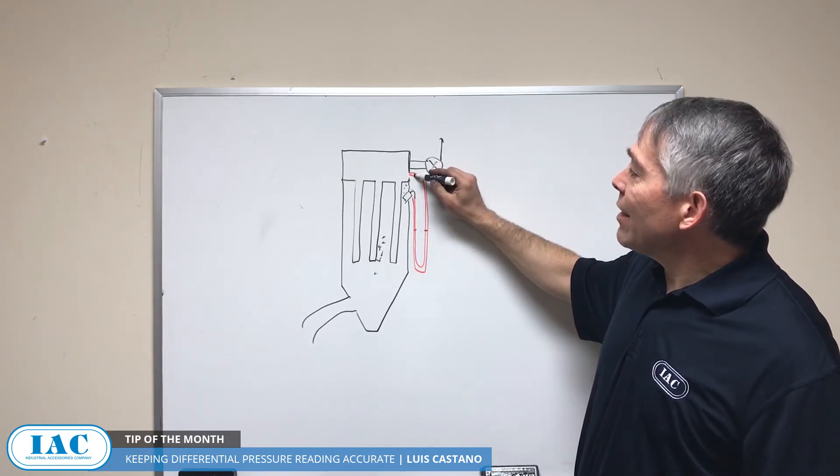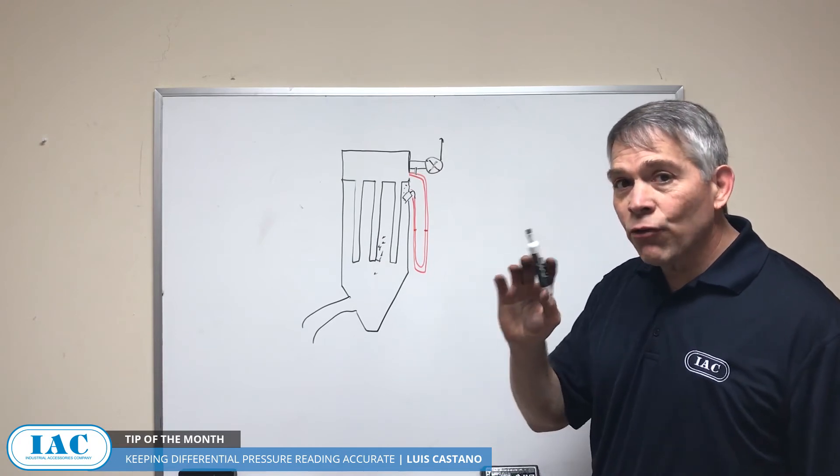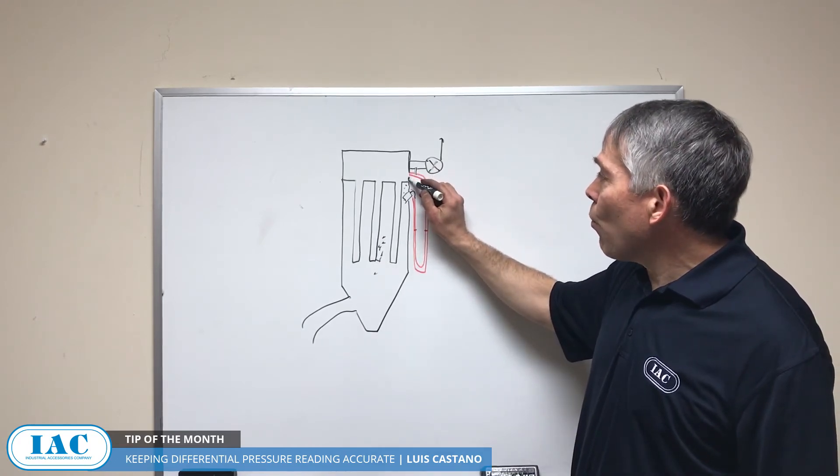Another thing: sometimes they tap into the bottom side of the outlet duct — that is wrong because it'll get plugged. You have to go into the vertical wall.